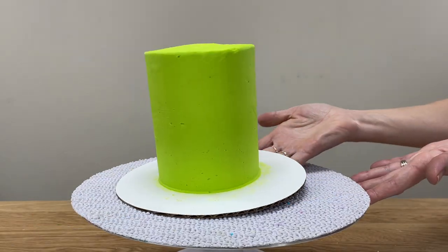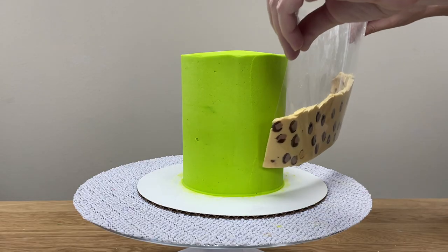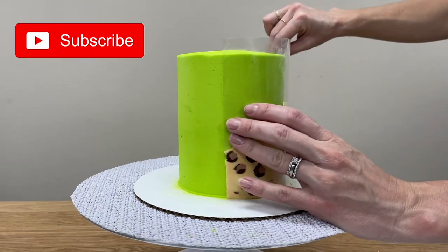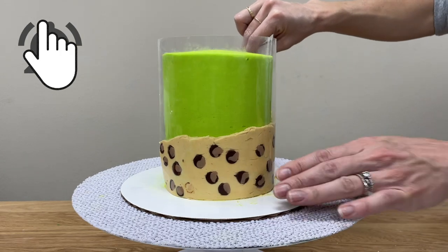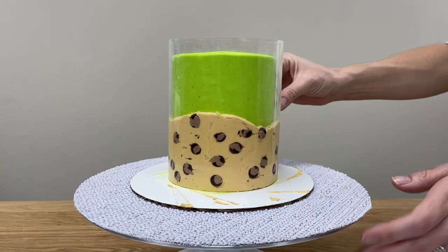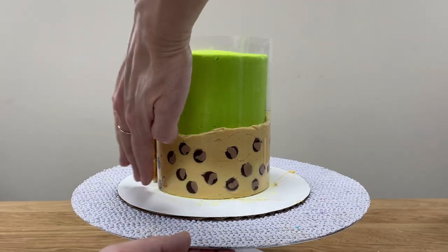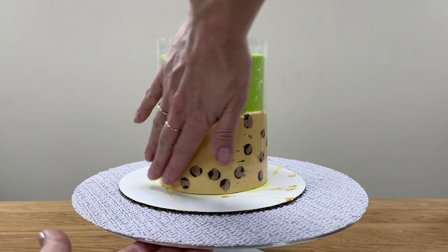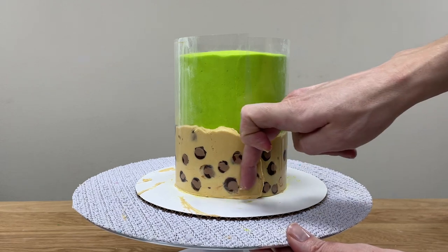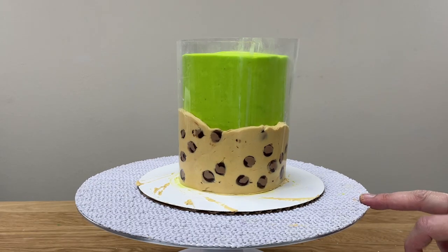Now straight away, while the buttercream is still sticky, take your cake out of the fridge and lift the acetate up, lowering the bottom edge so that it rests on the cake board. Wrap the acetate around the cake, always making sure the bottom of the acetate is resting down on the cake board so that the leopard print frosting goes all the way down to the bottom of the cake. Press the acetate firmly against the cake to stick the frosting to it, and where one end of the acetate overlaps the other, press on the overlap to squeeze out any excess buttercream and scrape it off with an offset spatula, then put the cake back in the fridge to chill the leopard print frosting.